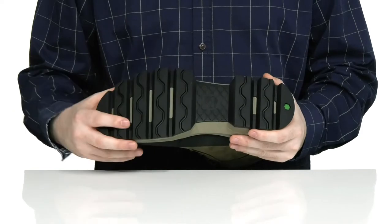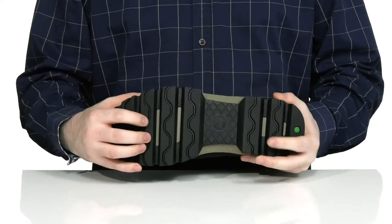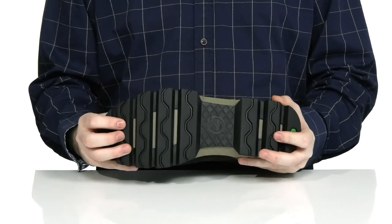The outsole is durable synthetic with a wavy grip, using lots of flex as well to keep you on the move.